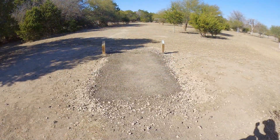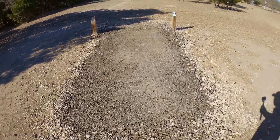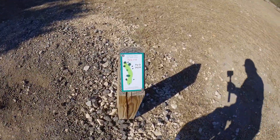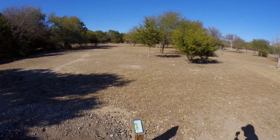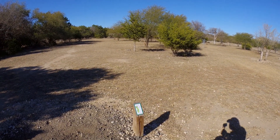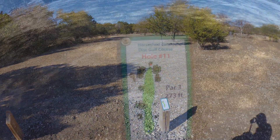Here you can see this is going to be hole ten. It looks exactly like nine, just a little bit flatter, a little better made, a little more worn down. Hole ten is par three, 242 feet. This is the second half of the 18-hole course. We were tied all the way up until that last hole — hole nine — and she got a point on me, so she's now winning by one point.